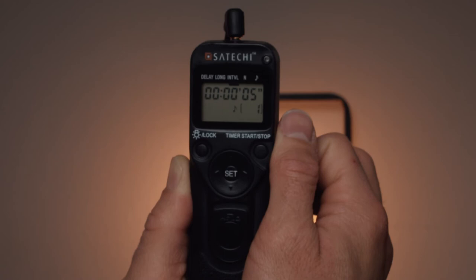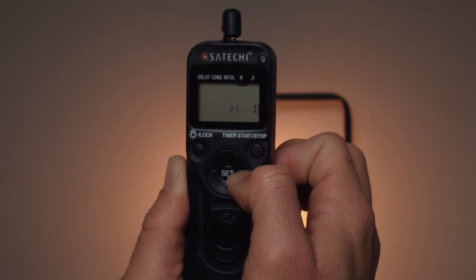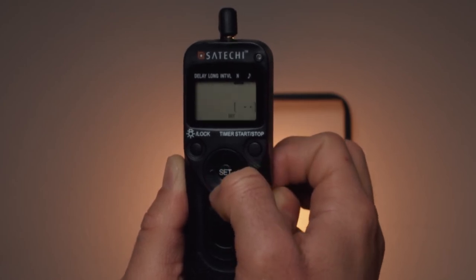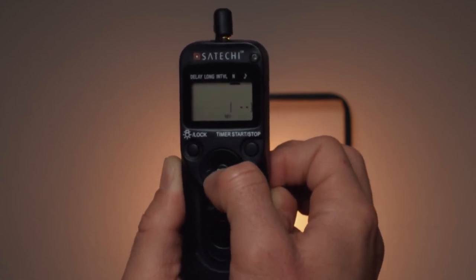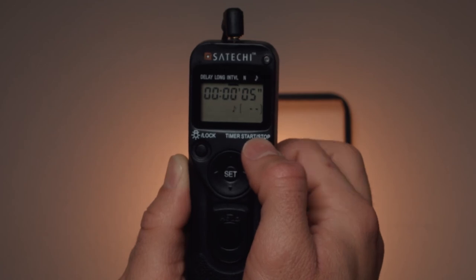To display this I need to move over to the number section. The number section lets you specify how many photos to take — right now it's set to one. My intervalometer goes from one to 399 photos, but if I click set and click down I get the double-dash icon, which means I'll get an infinite number of photos until my memory card fills up. Let's leave it at double-dash, move back to interval, and press start/stop — my camera is going to take a photo every five seconds.